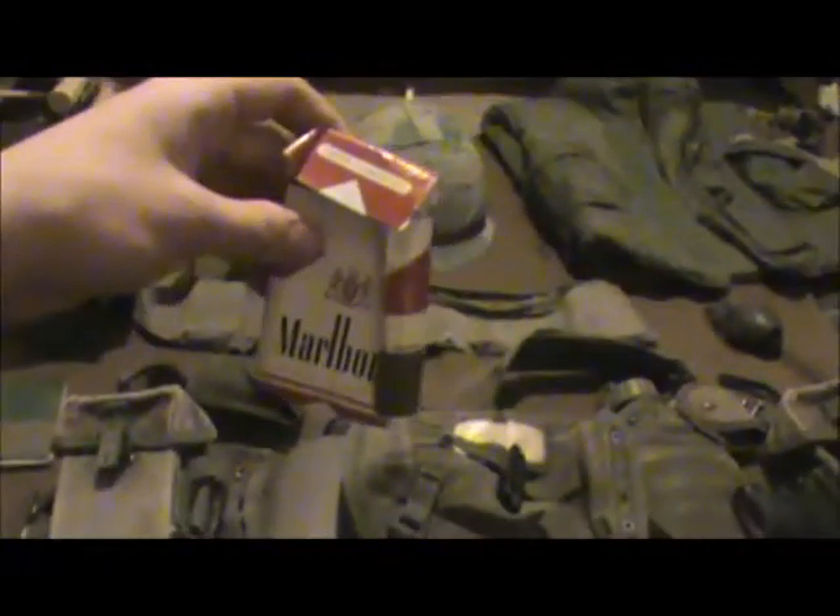A crushed Marlboro pack — I did not smoke what came in here. I got it from a friend, and I just use it to put up on the helmet, or for looks or whatever.